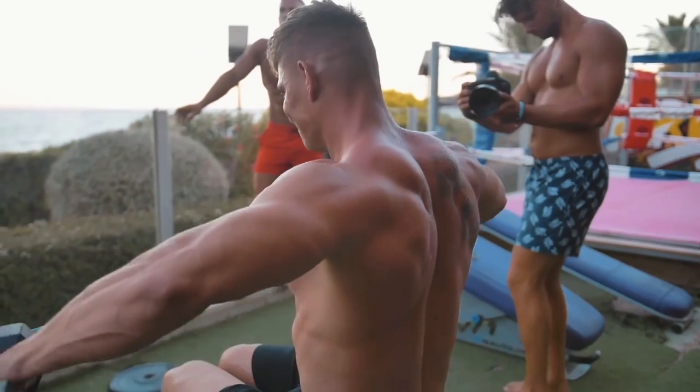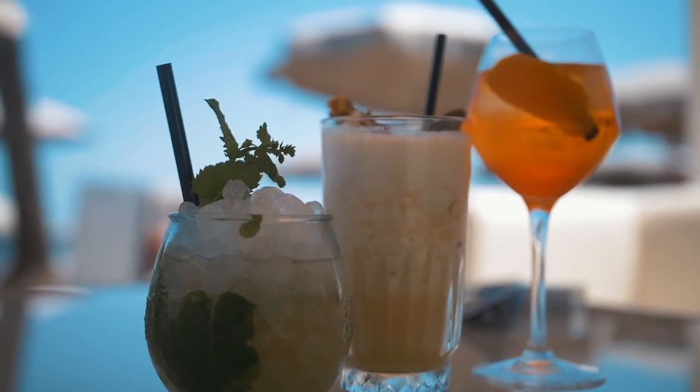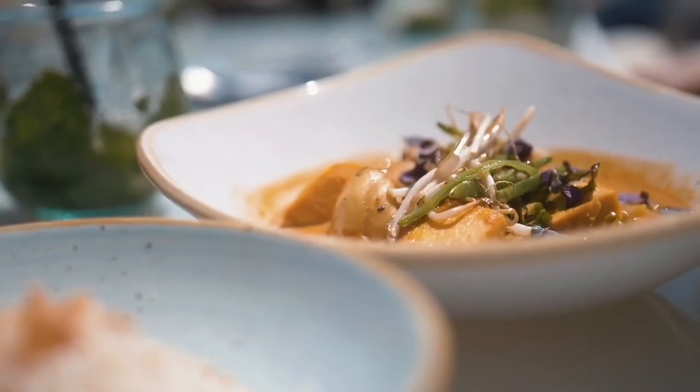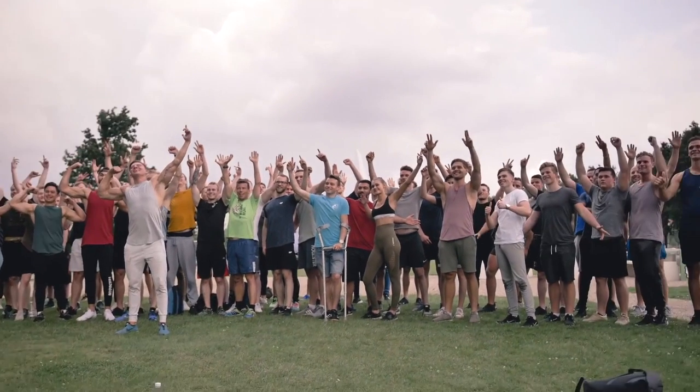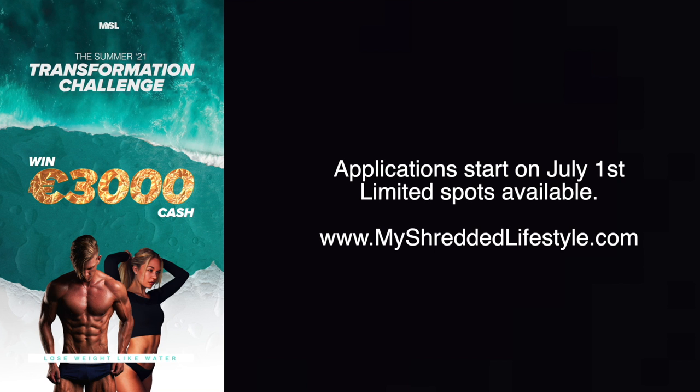Summer is around the corner and we're hosting another Summer 21 Transformation Challenge — prizes up to 3,000 euros in cash. Applications start on July 1st with limited spots available, so go to myshreddedlifestyle.com on July 1st and don't miss it.